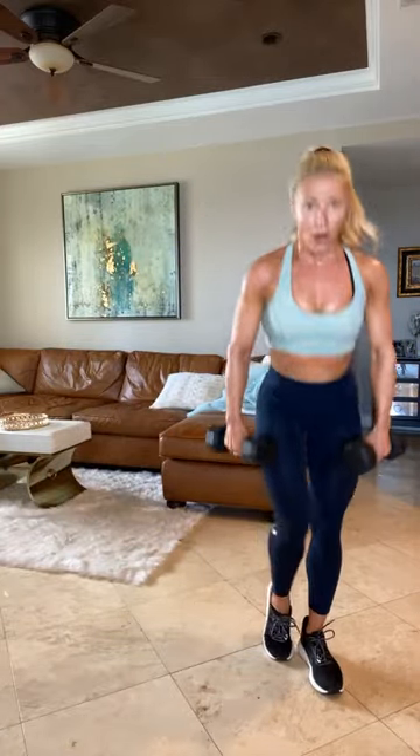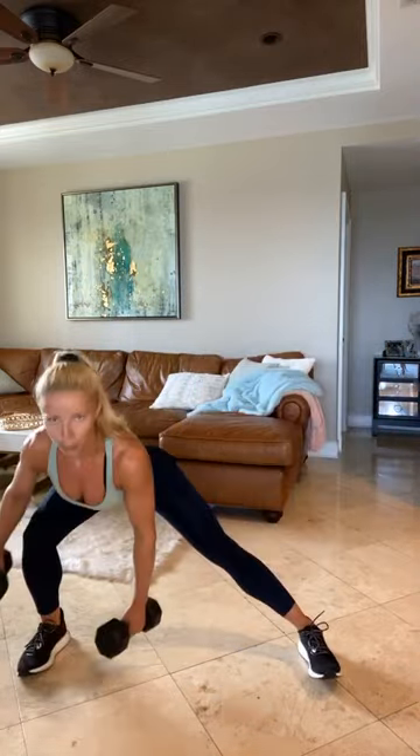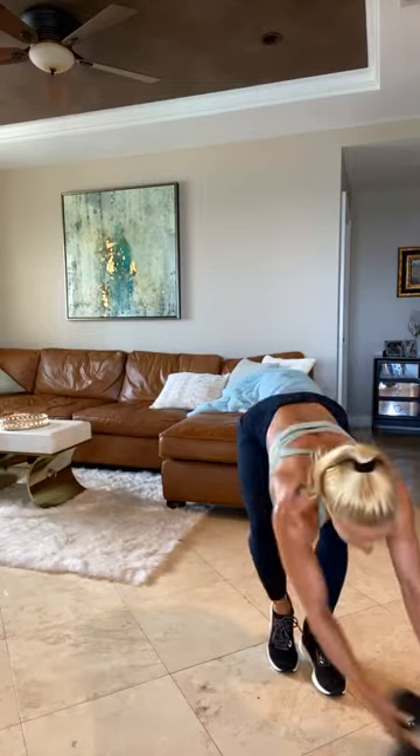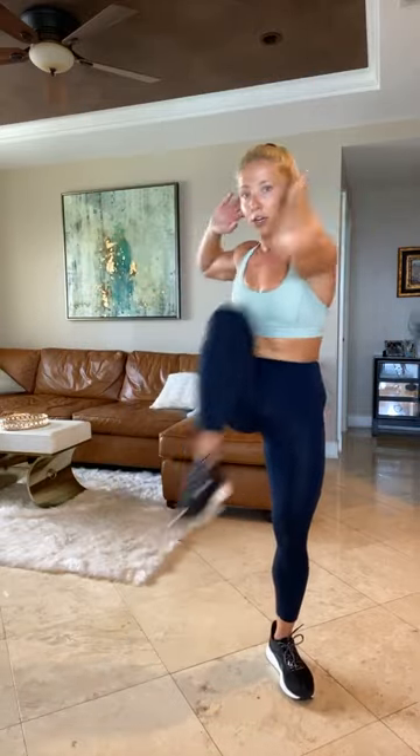That left side — lateral lunge, tap, RDL, lunge, tap, RDL. Slight bend in your right knee. You're going to get your heart rate up for the next exercise — drop those dumbbells in three, two, and one. Drop those dumbbells, guys. Cardio. Criss-cross, criss-cross, squat, heel tap, repeat. Cross knee to elbow, knee to elbow, squat, tap. 50 seconds, all right guys — join me.